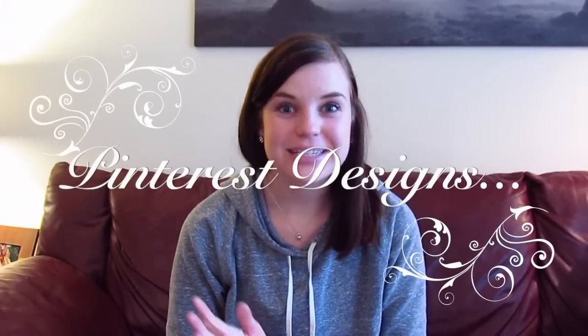Welcome to another episode of Pinterest Designs! I'm going to be an aunt — my sister is having a baby boy, due February 23rd. I'm throwing her a baby shower along with some mutual friends. It's going to be a co-ed baby shower with a fiesta theme. The next few videos are going to be baby shower themed, with a lot of DIY projects for the decor to keep it less expensive.